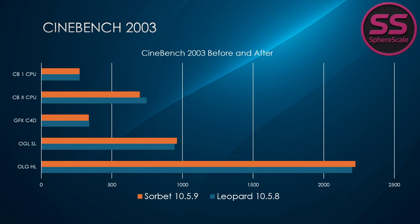Finally, Cinebench 2003 tests rendering and OpenGL performance. Leopard had the edge in multi-core CPU rendering, scoring 745 compared to Sorbet's 697. But Sorbet reclaimed some ground in OpenGL hardware lighting with a score of 2,225 versus 2,202 on Leopard. Overall, Cinebench scores are extremely close, with Leopard just slightly ahead in rendering tasks.